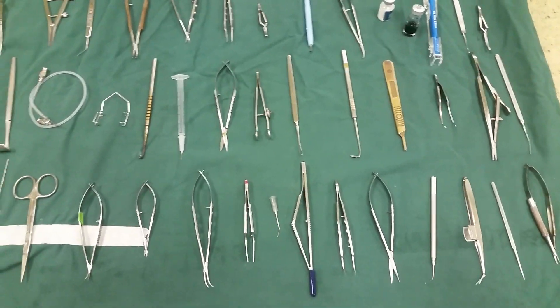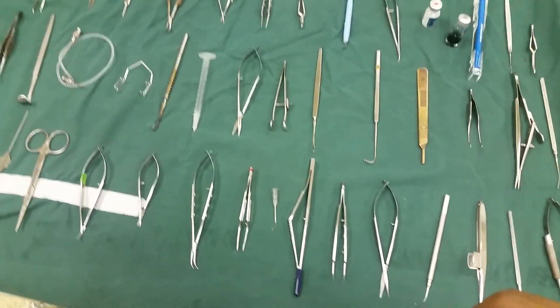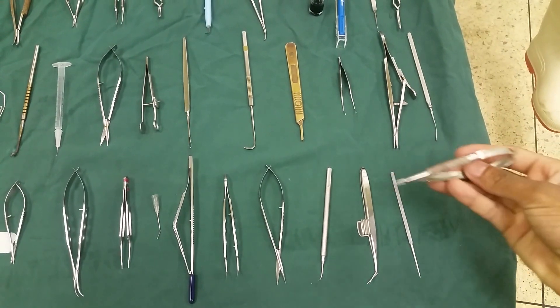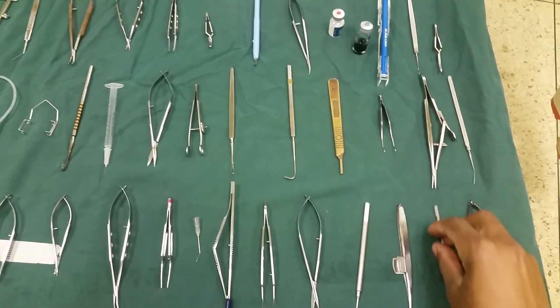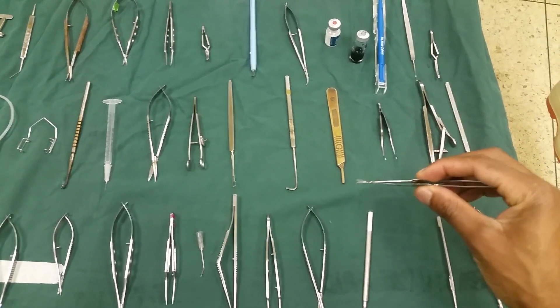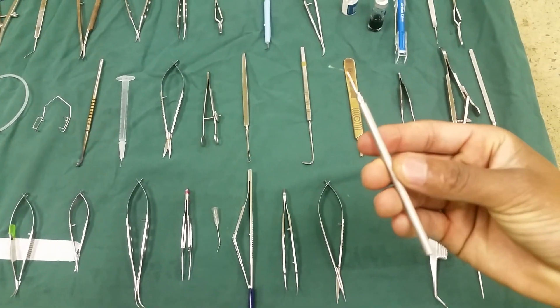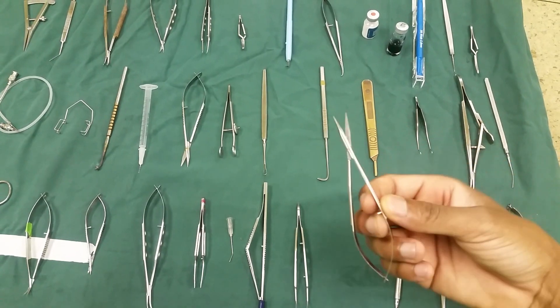Good morning, ladies and gentlemen. Today we are going to talk about some basic ophthalmic instruments that we use in our theater. Here we have a needle holder, this is a panto dilator, and this is our duekas. This is our Y-hook — a nice Y-hook. Here we have a conjunctival scissors.